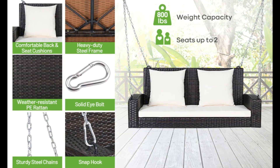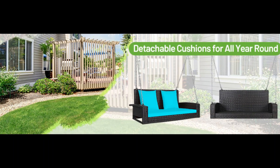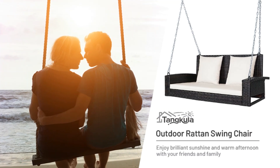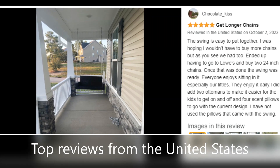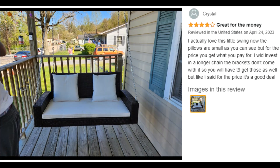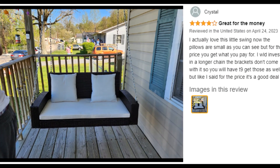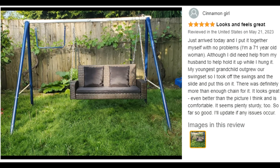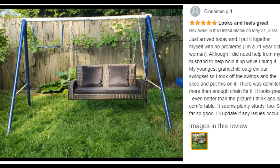Wide cozy seat. With a spacious dual seat, the porch swing offers enough space for two people to swing and relax. The swing chair is also equipped with one seat cushion and two back cushions which provide much softness and comfort. Moreover, the seat cushion is zippered so the cover is easy to remove and wash.